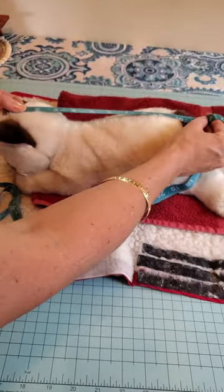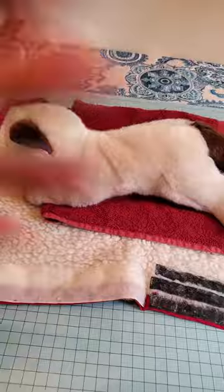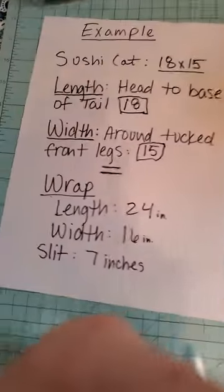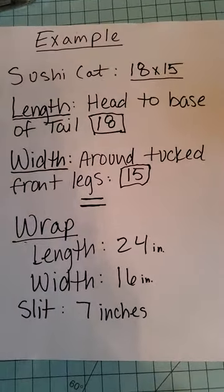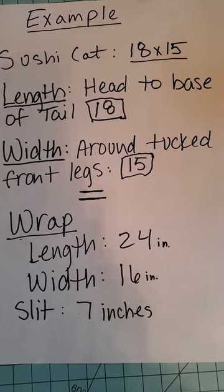Now you have your length from head to the base of tail. Then I added six inches to that. Here's an example: Sushi is 18 inches long by 15 wide. So I made my wrap 24 inches long and 16 inches wide.